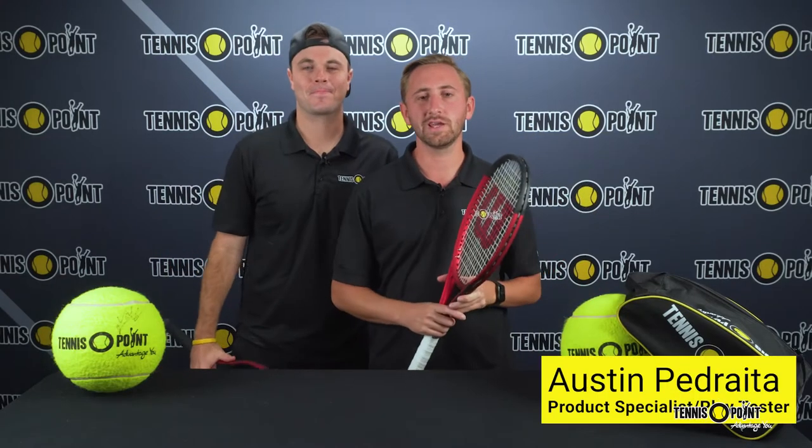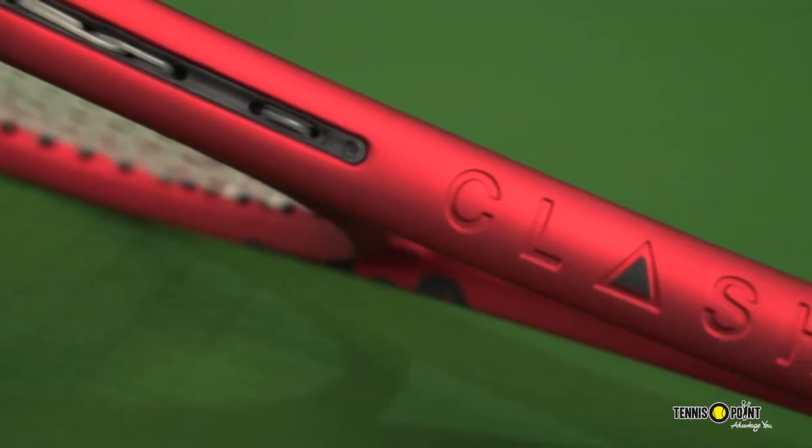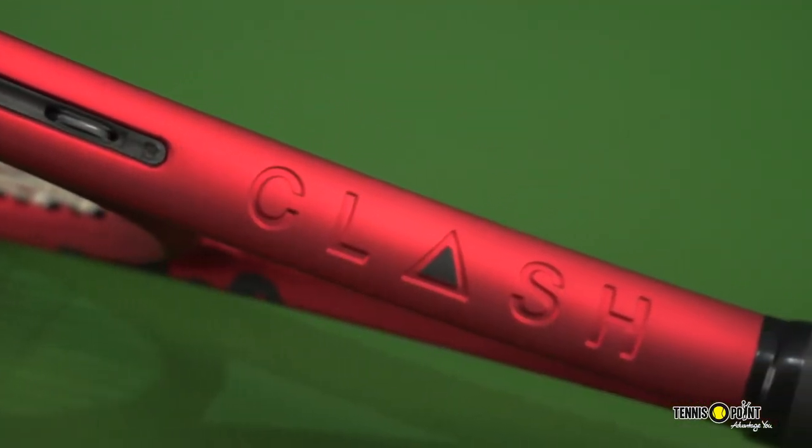Hey Team Yellow, Austin Pedreta here with Tennis Point and I have the pleasure of having one of our brand ambassadors from the marketing team with us, Nate Woolworth. Today we have the Wilson Clash V2 in our hands.